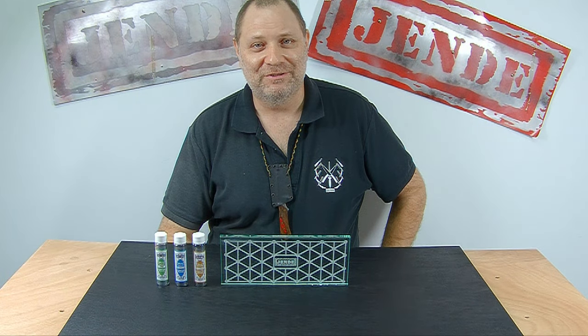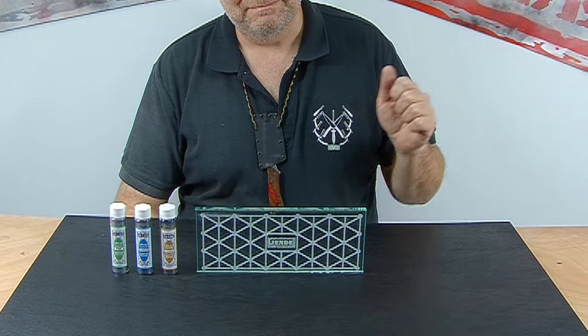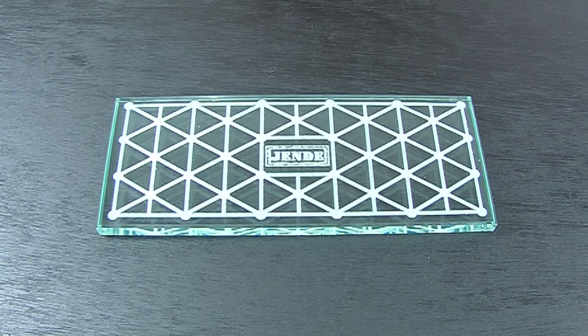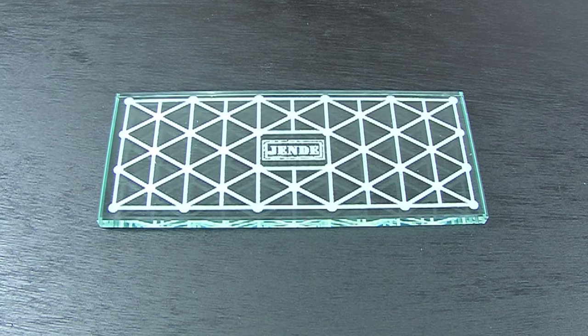Hi, this is Tom Blodgett from Jenda Industries and today we're going to introduce the Jenda glass lapping plate. The Jenda glass lapping plate is 250 mils by 100 mils or 10 inches by 4 inches, and is about a half an inch thick or 12 mils thick.